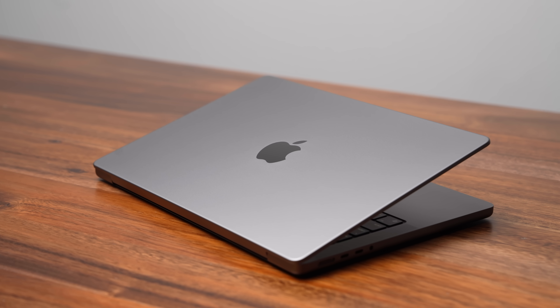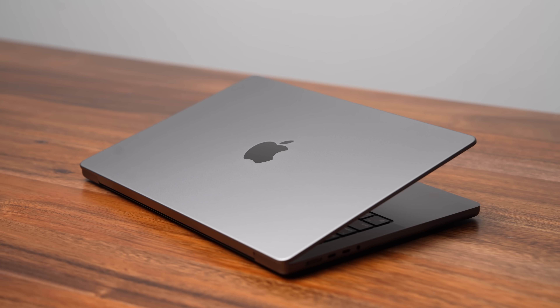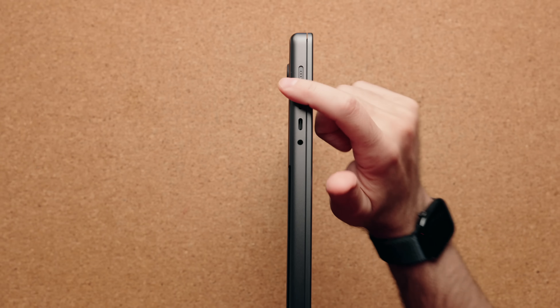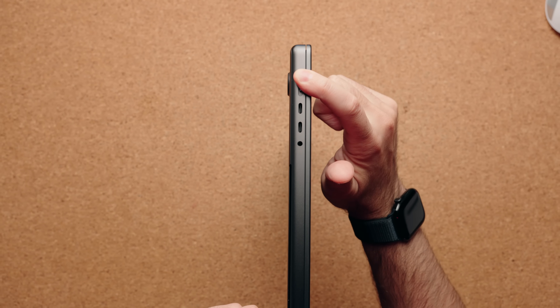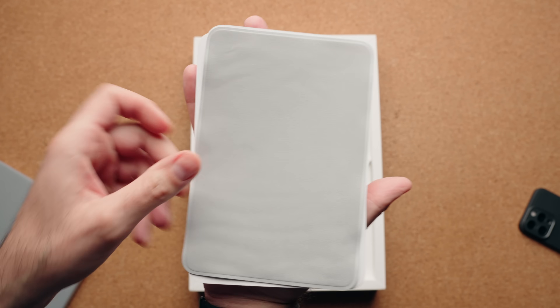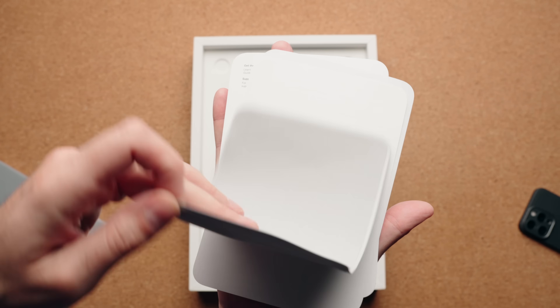Design-wise, it's exactly the same — they didn't really change anything. You can still buy it in Space Gray and Silver. The port lineup is also identical. You have your MagSafe connector. Fun fact: it does not come with stickers anymore in the box. They got rid of that, but if you buy the nano texture version of the MacBook Pro, you do get a polishing cloth.